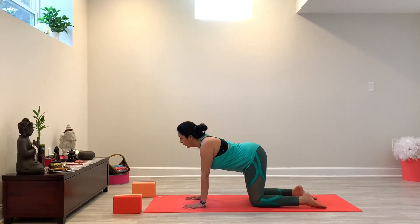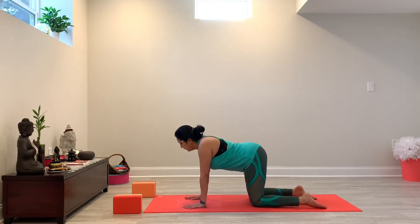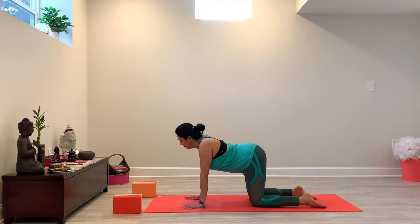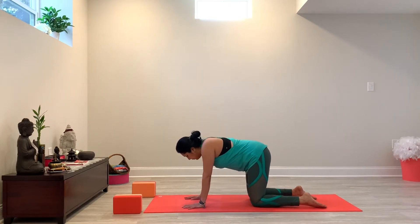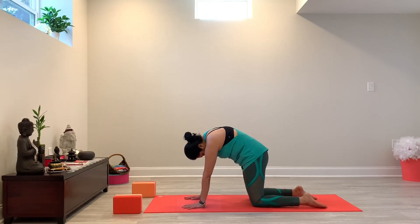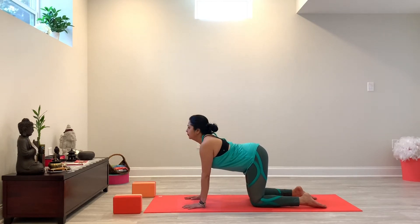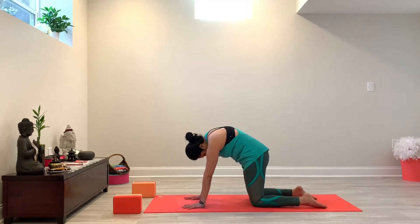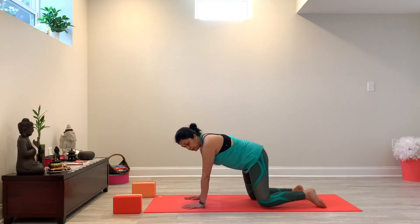And then we'll just do a few cat and cows. As you inhale, you're going to lift your heart, lift your spine, lift your knees. Exhale as you round and curl, release your head and your neck. Inhale, heart and chest lift. Exhale, round and curl. One more time — inhale, and exhale. And then from here, coming back to neutral. Once again, we're going to move into child's pose.